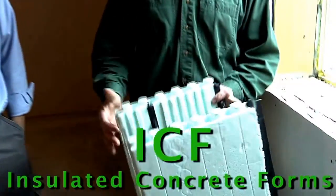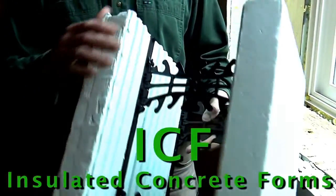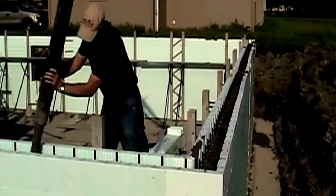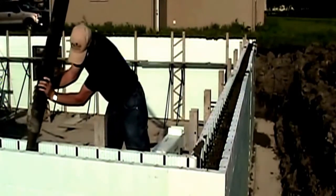Sure, you bet. Well this is the actual form right here — they come 8 feet long by 18 inches high and we build the entire basement walls with this, and then we pour our concrete in here so you still have the strength of concrete.